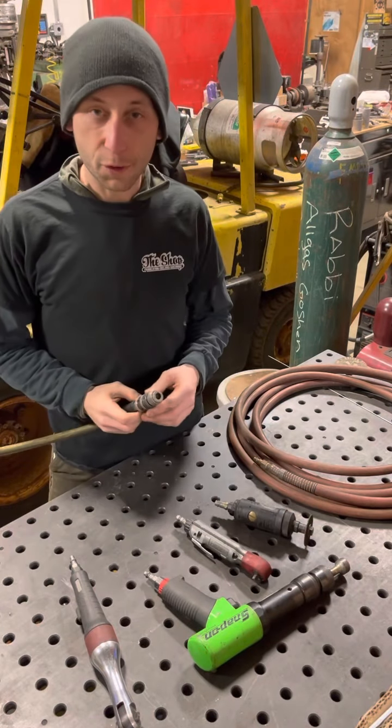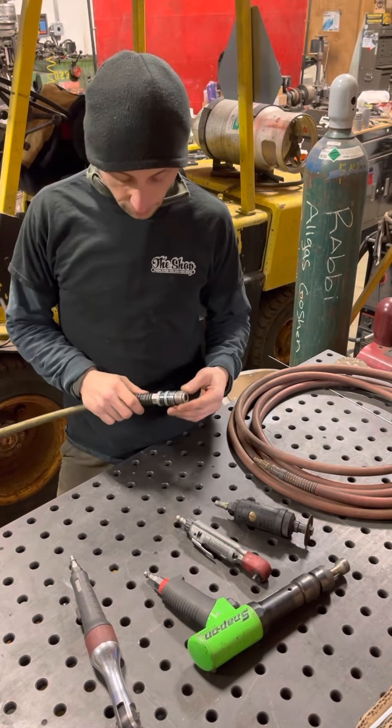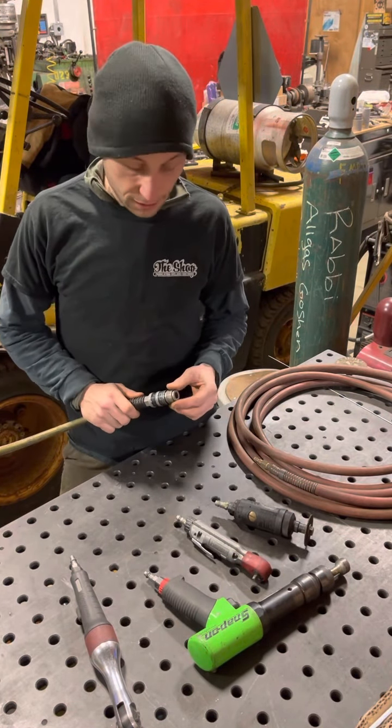Hey everybody, today I want to talk about the Coilhost Pneumatics 5-in-1 air coupler. I really like this design. I use it on most of my airlines for simple reasons.